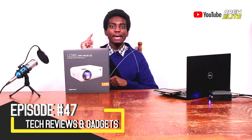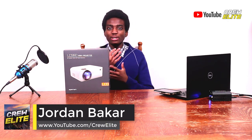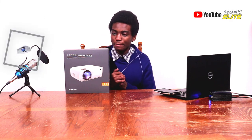I've actually reviewed the Ape Man LC-350 Digital Projector this past summer, and let me just say Ape Man has really nice projectors. We're going to test this one out and see if it can stand up to the LC-350, and see if it's even better than the LC-350.